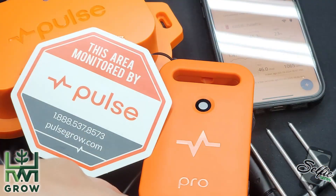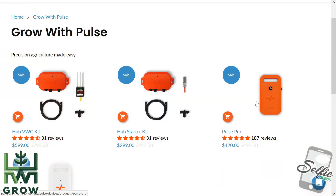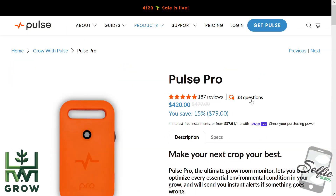I'm gonna be honest with you. Pulse sent me this device. I told them, you can't buy my opinion. I'll review it as if I bought it myself. And they were cool with that.